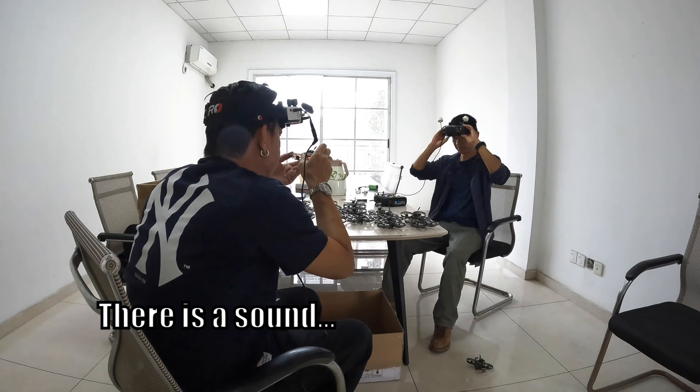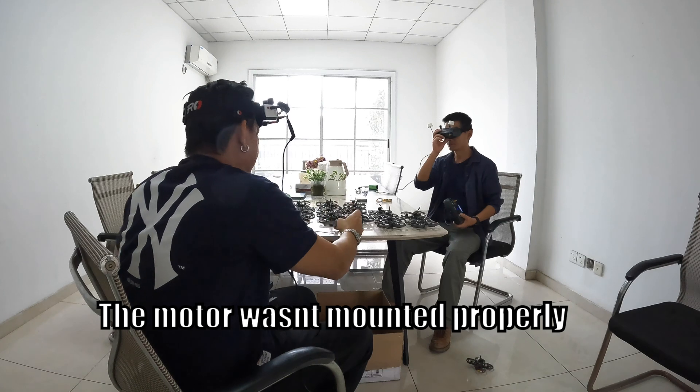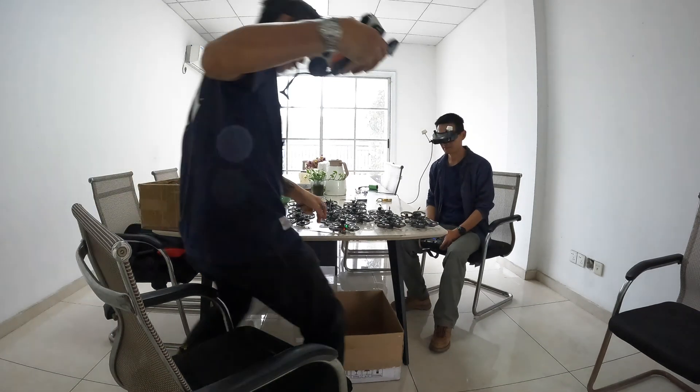There's a problem — the engine is not good. Yeah, the engine is not good. So this one has got the engine that's not screwed in properly, so it's not good.